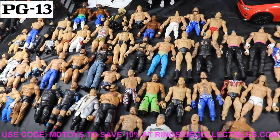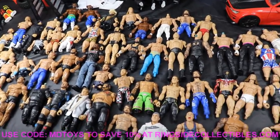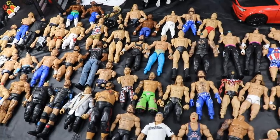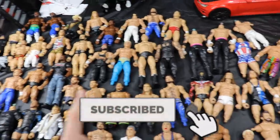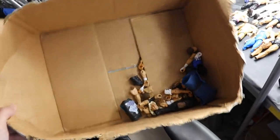Welcome everybody to another My Name Toys video. Today we have a brand new episode of Thinking Outside the Box - been trying to get an episode of this up for a very long time. You can see all the different bodies we use - these are the bodies that usually go in the Thinking Outside the Box box. Over here is the box, with some random fodder and random parts inside.